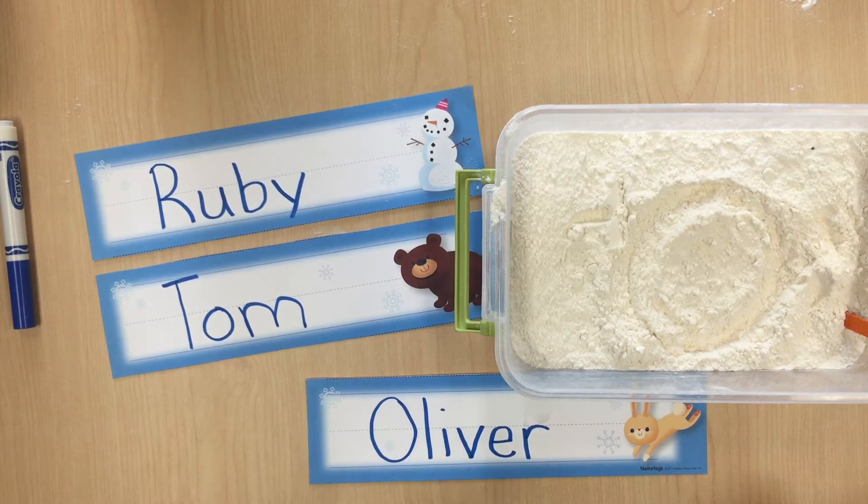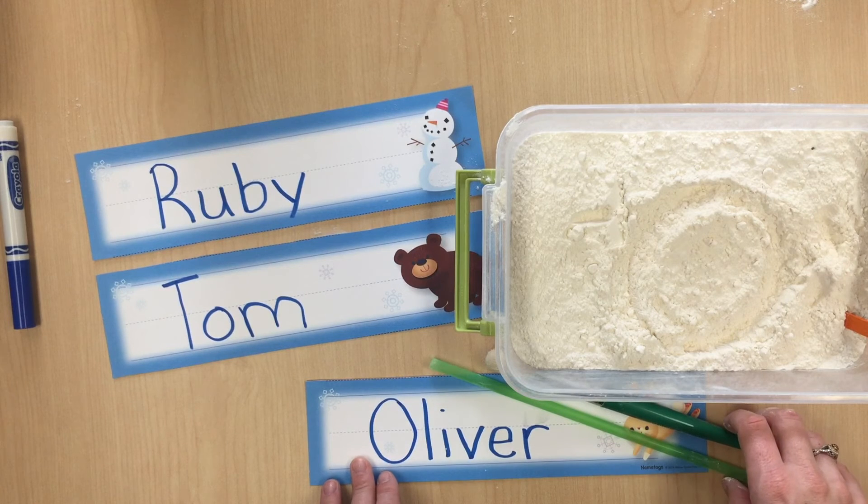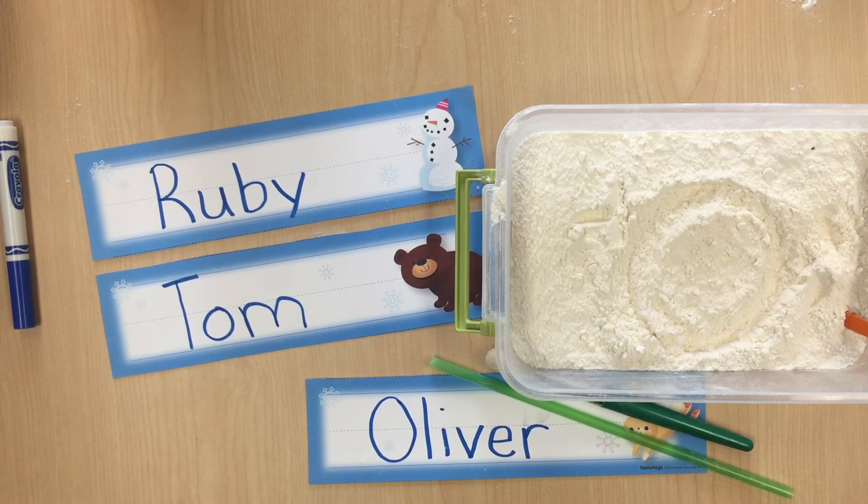You can consider using this activity every morning during circle time this week. It's a great way to build letter and word recognition skills as well as writing skills. So have fun writing at all different levels with your children today.